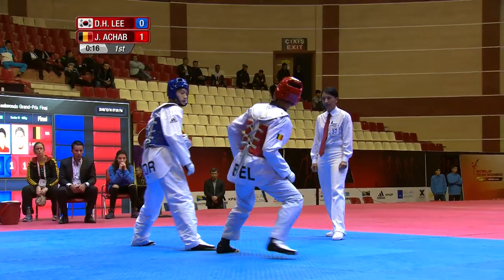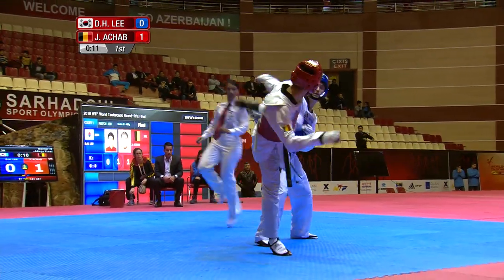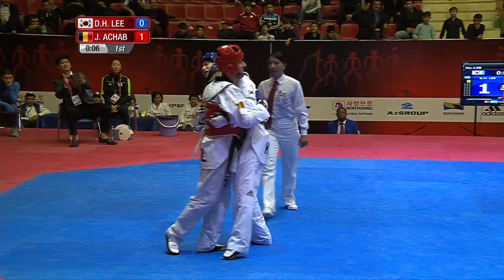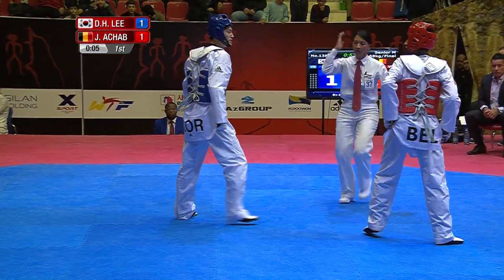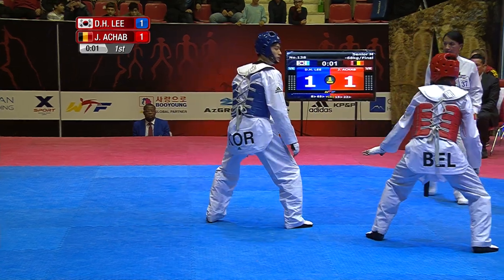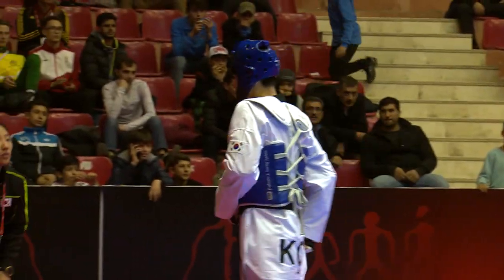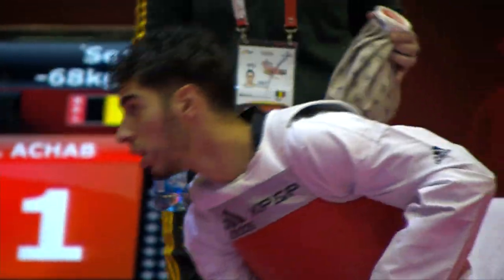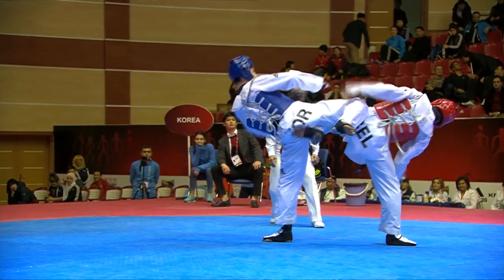Achab slightly lighter, but in no way intimidated by Lee Dae-hun. Big punch, big punch, foot in with the kick — the punch scores to level the score. Lee Dae-hun looking very strong. Jaoud Achab deceptively fast. Those twisting kicks absolutely masterful the way he delivers them, his timing to perfection. Scored with one, but hit with three.